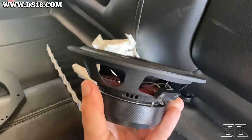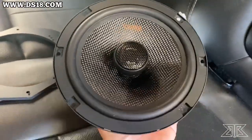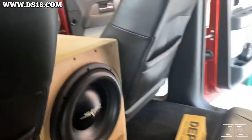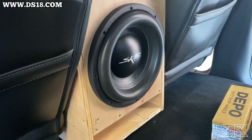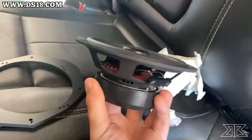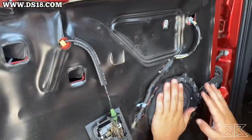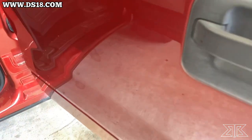We've already listened to one of the DS-18 six and a halves, and comparing to the stocks the sound quality is basically doubled — on the same power, because it is on the stock radio right now. We're going to be putting a four-channel amp in sooner than later. Right now the big thing was to make sure the doors have some DS-18 in them. Just like the front doors, the back doors are getting the same exact treatment. So much better than what it was before.